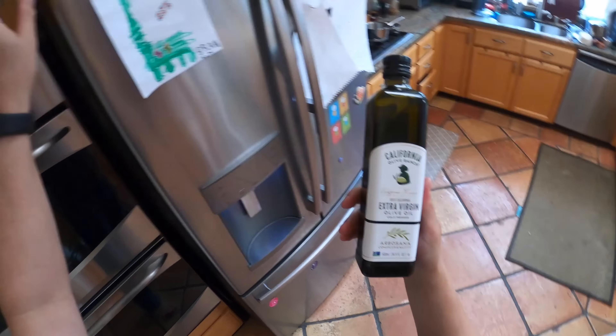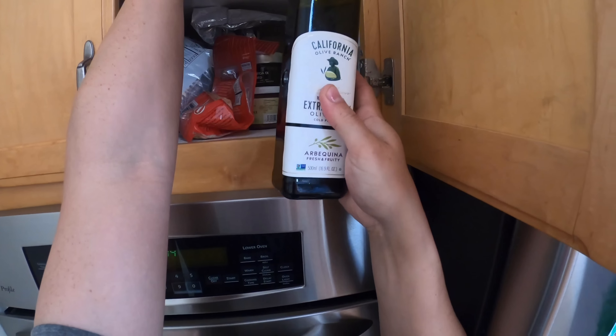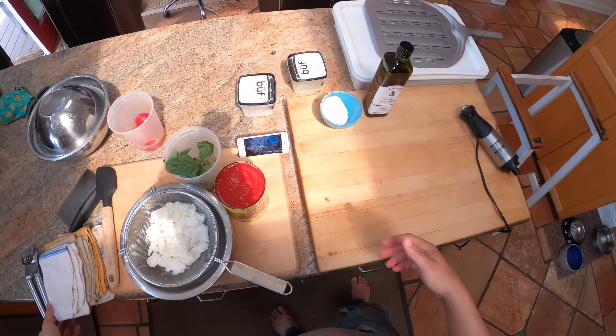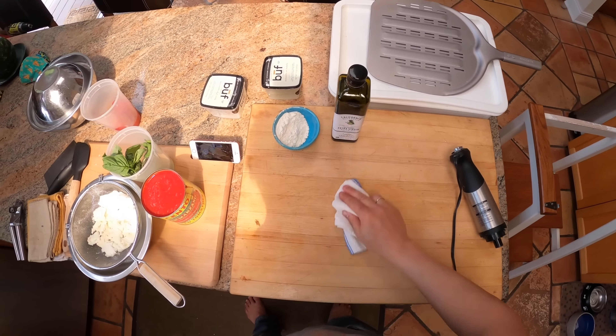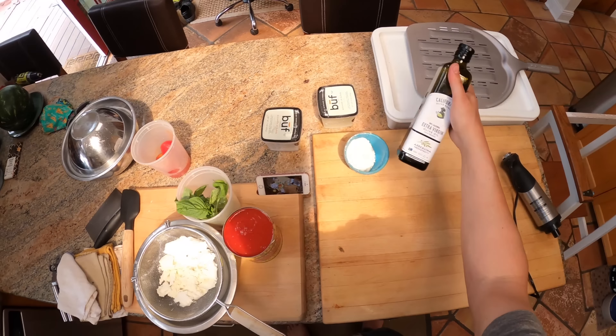The last things are fresh basil, of course, and a good olive oil. I'm going to use California Olive Ranch — the Arbequina. Honestly, any olive oil that you enjoy with a nice, full flavor is going to be fine on your pizza. I like California Olive Ranch — this is not sponsored, not an ad, I just like them.